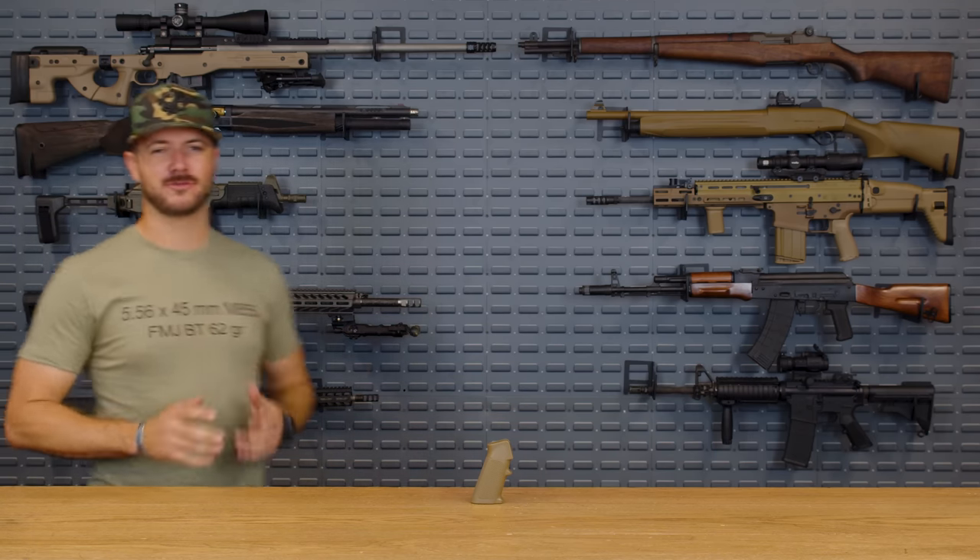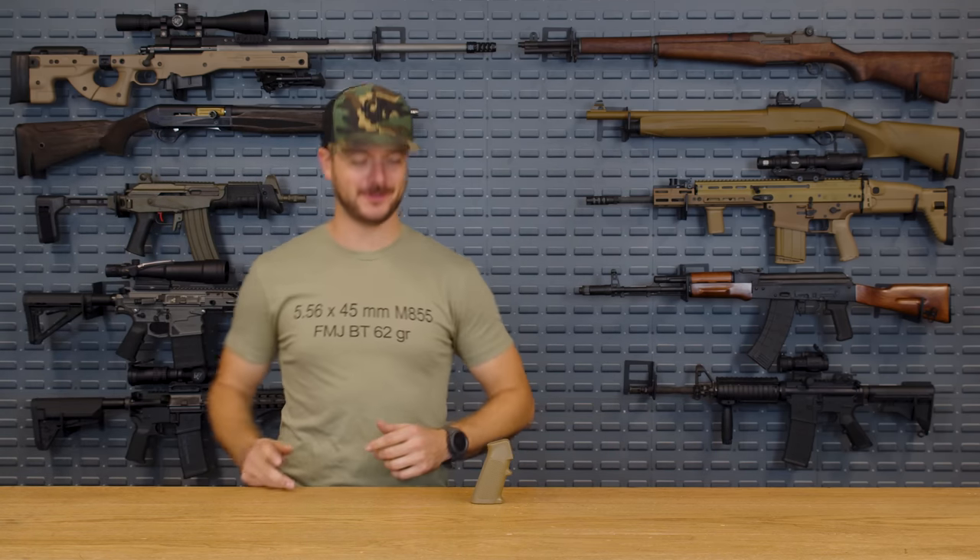Today I'm going to be talking about the best grips for your AR, which we all know the A2 ain't it. By the way, whatever you do, do not play any games with how many times I'm going to use the word grip today. It's for your health.